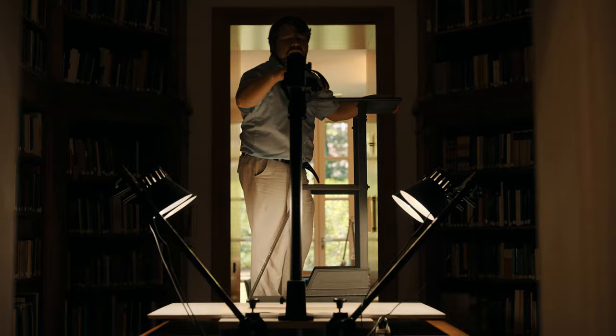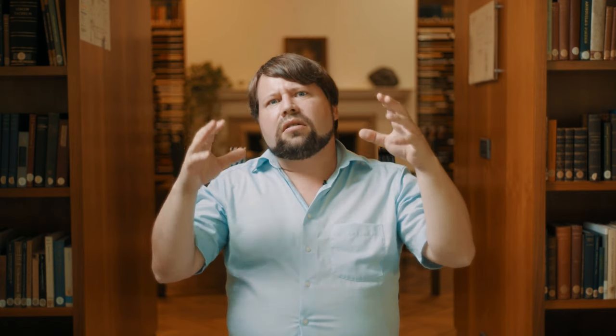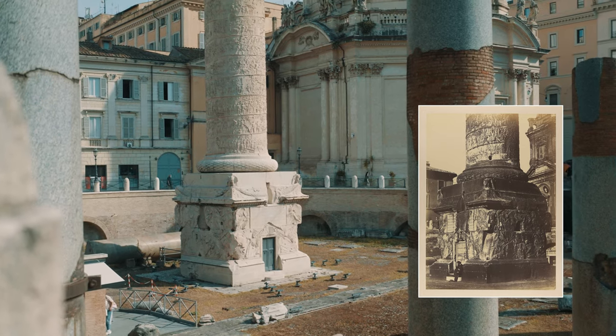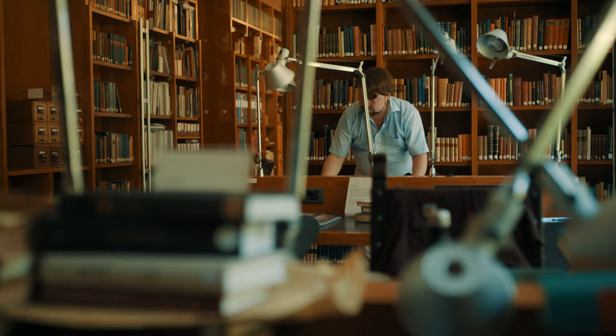Then he worked as an art dealer. To understand the technique Robert MacPherson used when he took his photographs, it is important to be in Rome, to look at the places, and to look at which points of view he used — can I find the point of view he used?